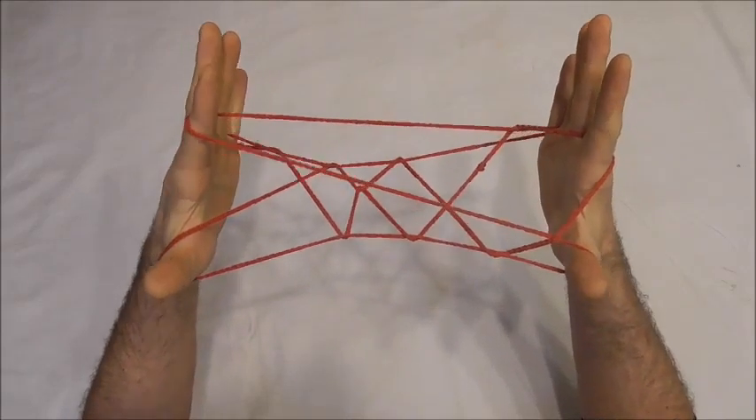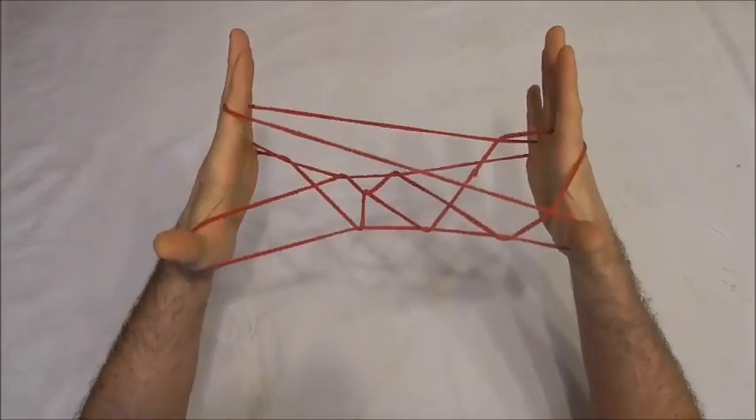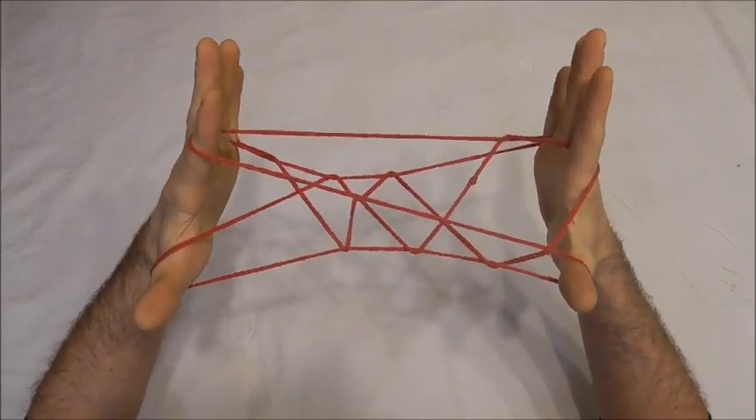Hi guys, got another string figure today. This one is a 3D string figure and is called the King's Throne.